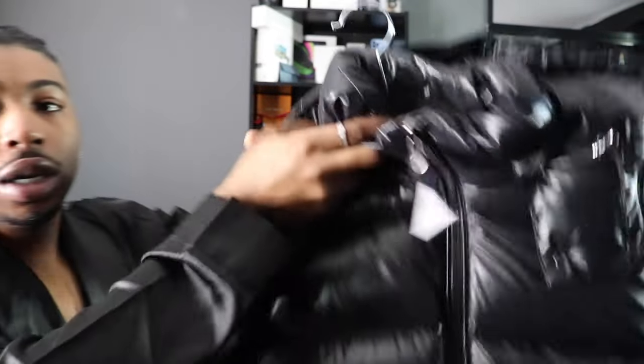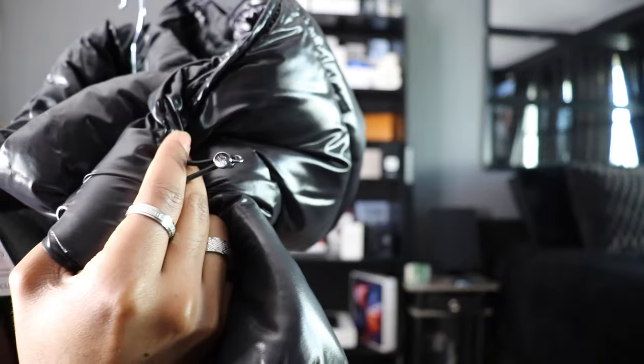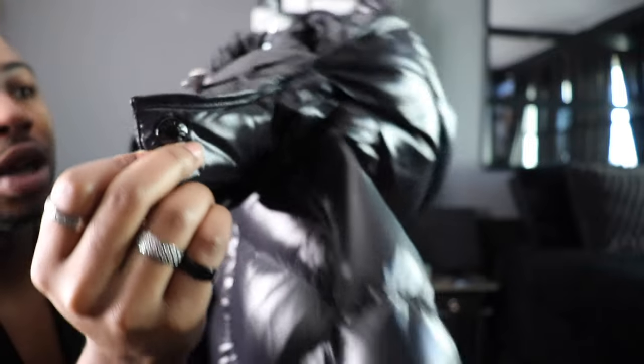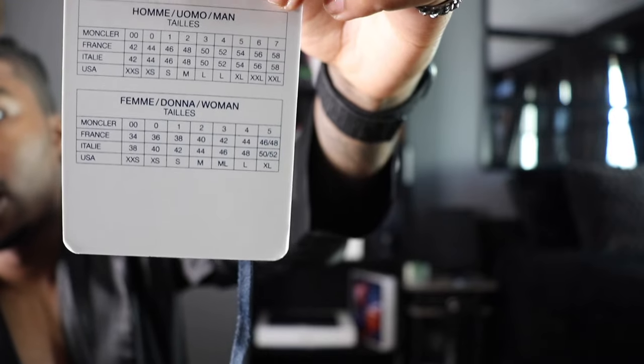Coming up to the hoodie — it does have a hoodie — and you see everything, even these little things that you pull the strings with have the logo. All the buttons just say Montclair. This jacket here — y'all need to know the sizing.